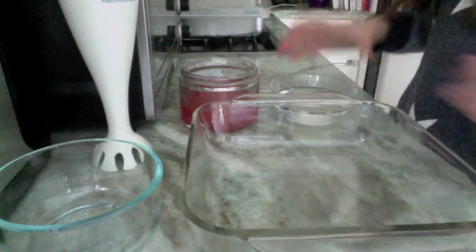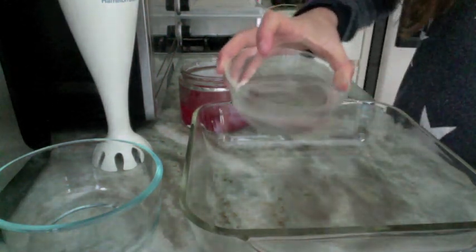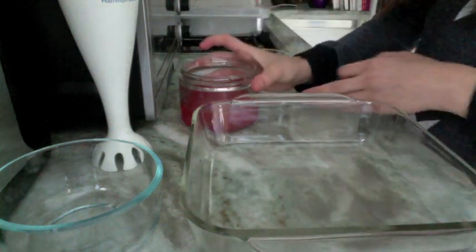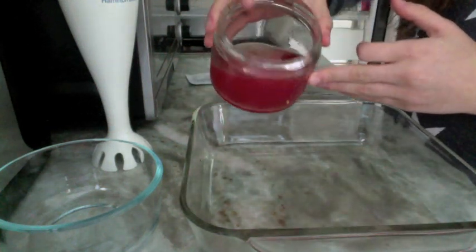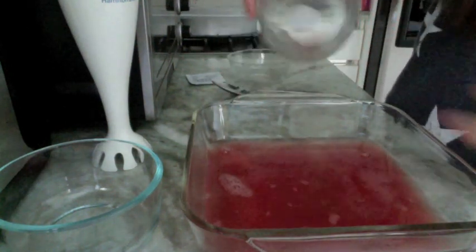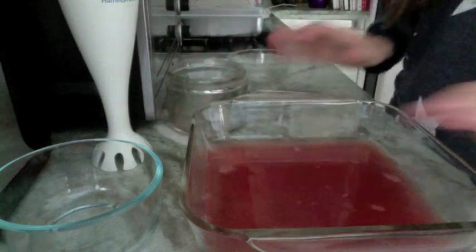So you're going to start off by putting the water into the dish, go ahead and pour that in. And then you're going to put in the watermelon juice. Those are just going to kind of mix up.